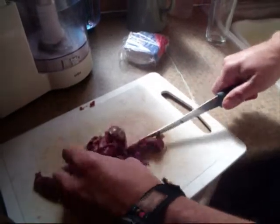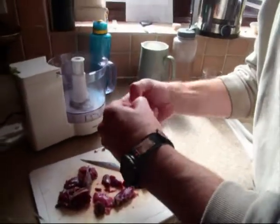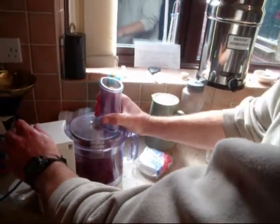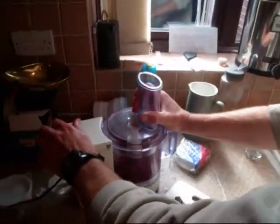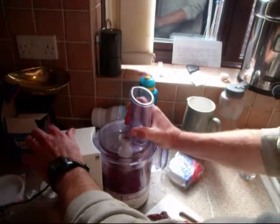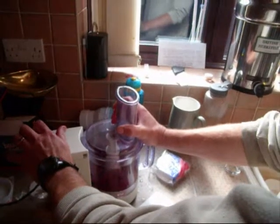Let's get a few more of those up. I'll give you about 4 or 5 bigger breasts in there. As far as air miles go, these are fantastic because these are just shot in the garden — so air miles, zero. About 30 yards.